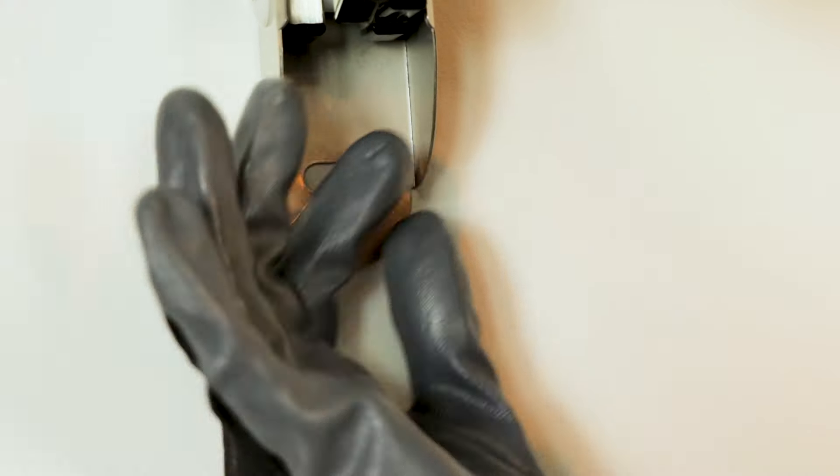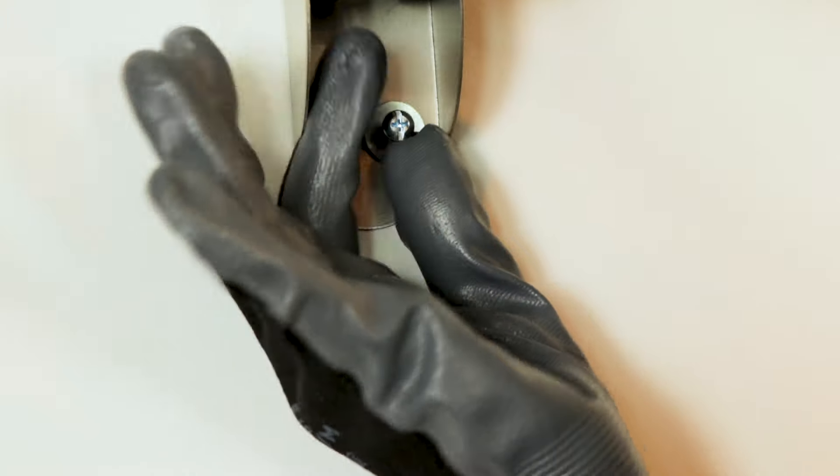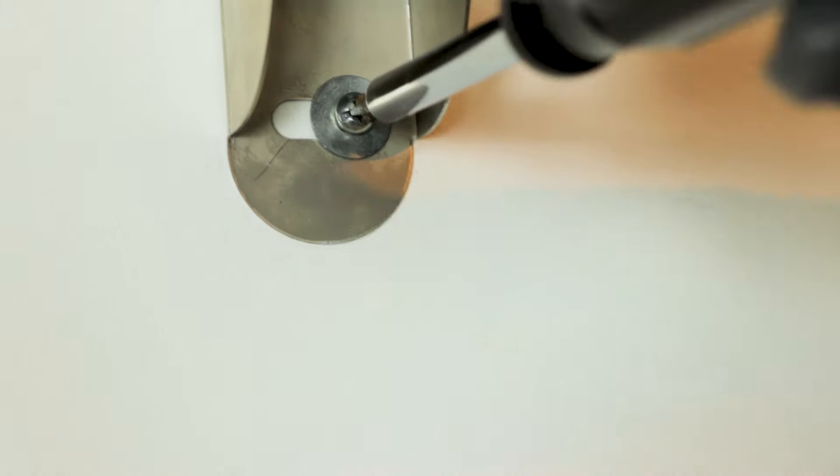Then it's starting to get a little tighter. And as you're pulling it this way and twisting it, it's gonna get a little tighter. You're making progress! When it gets close to the wall, finish it up with a Phillips head screwdriver. There!